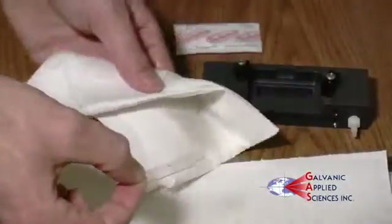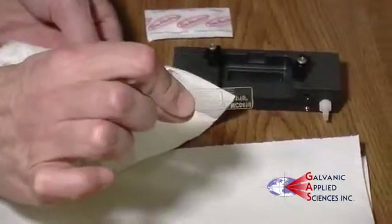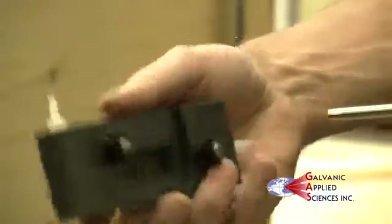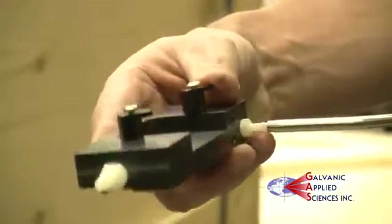If components are discolored, they should be replaced. Make sure the flow path of gas is free and clear. Use compressed air to make sure no dust has built up in the flow chambers.